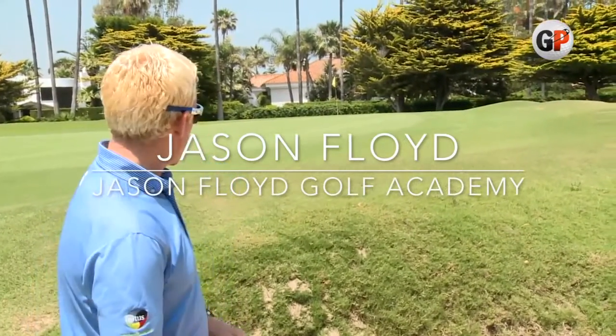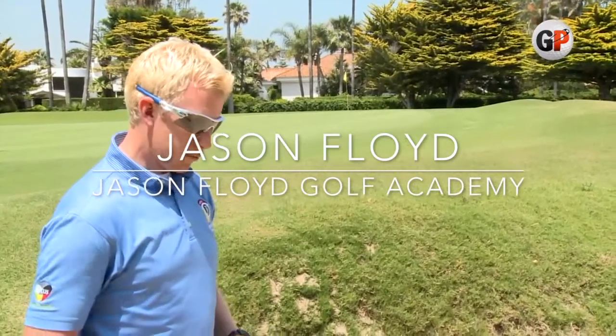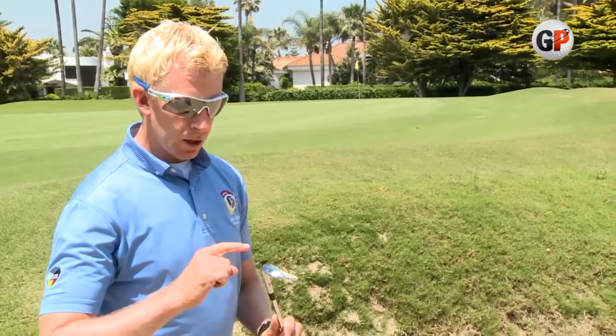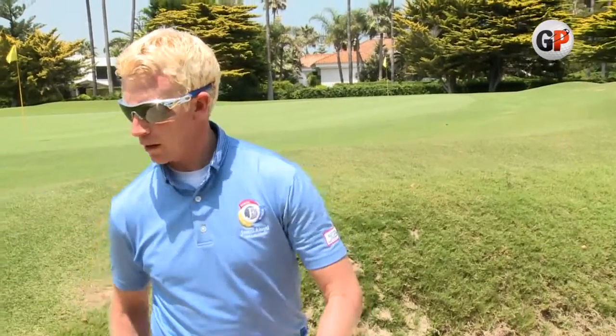We've got a long bunker shot — about a 35-yard shot with a lot of green to cover. The key is actually club selection and a little bit of technique. We're going to get rid of your trusty sand wedge — that's just too hard and not going to get the job done. In comes the magic eight iron.